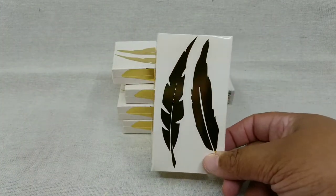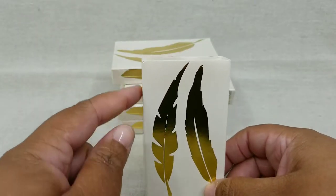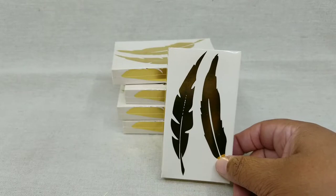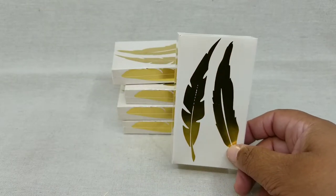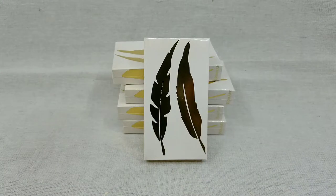These boxes are very lovely. The boxes themselves are about four and a half inches tall, while the matchsticks are just under four inches tall. But there it is — the gold foil feather matchbox from HomeArt. Thank you very much for watching.